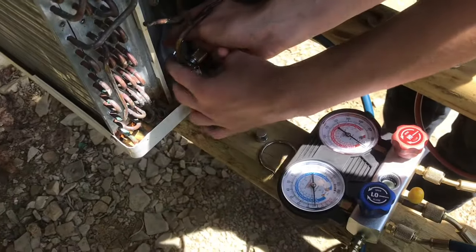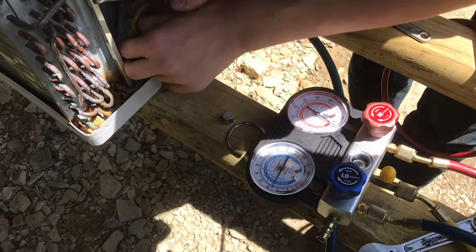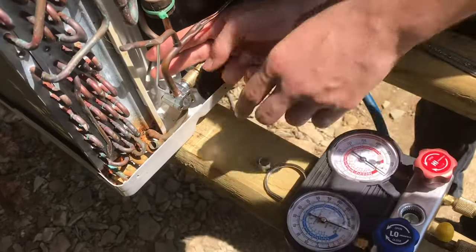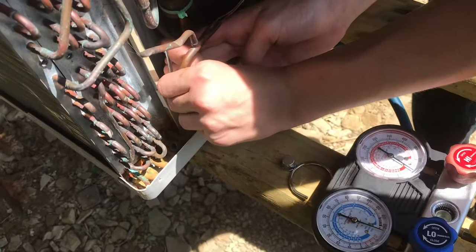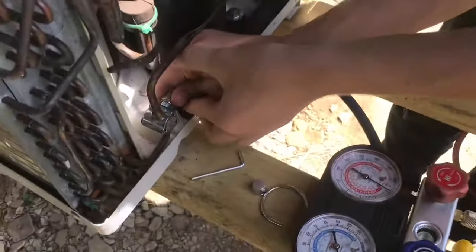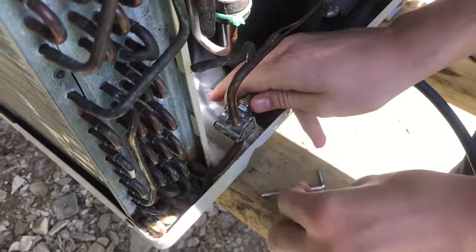Whenever we open this up, we're going to see pressure on our gauge. Now that we see we have pressure in the system, we're going to close things back up just by tightening on that center screw again — this is going to reseal it — and then once we remove this, we're going to put this cap back on to make sure there are no leaks.